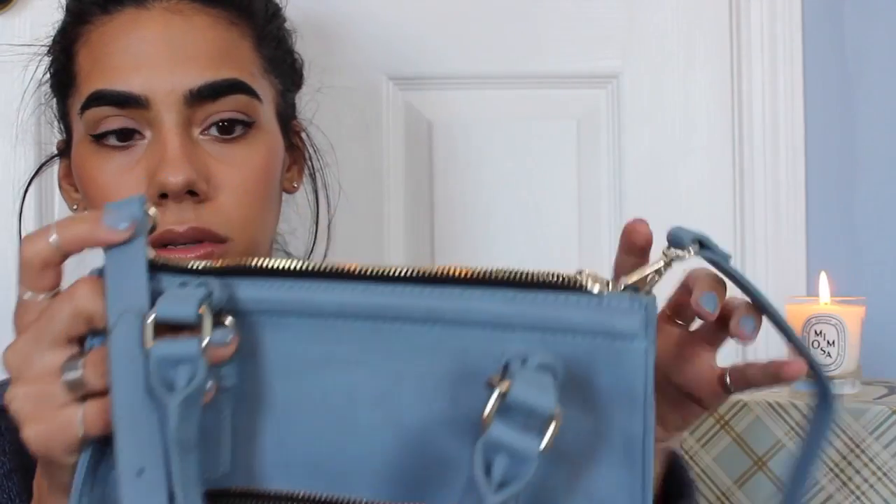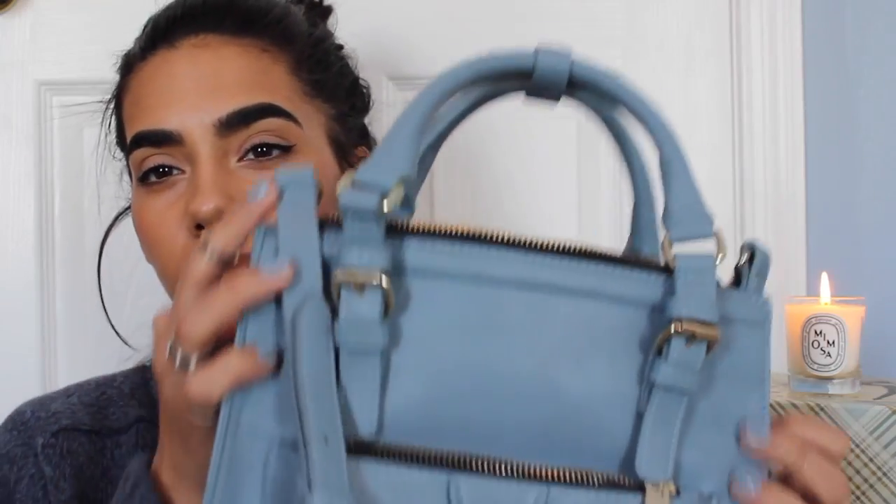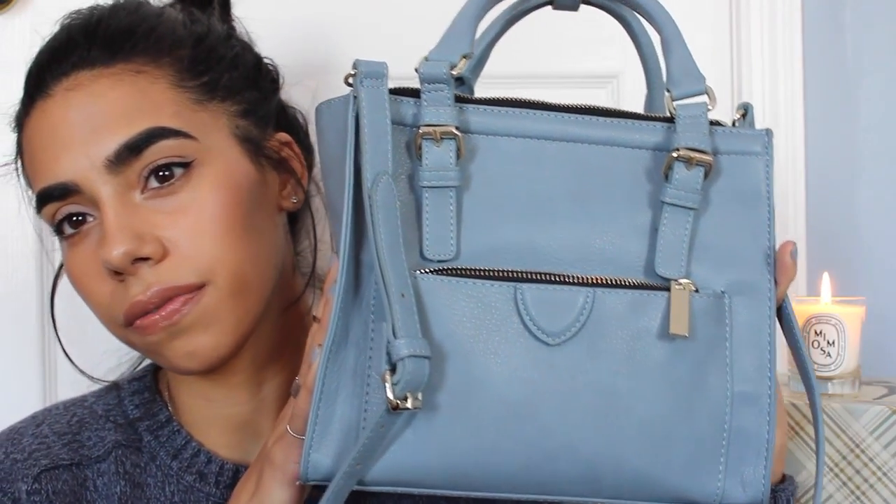You can take the shoulder strap off if you want. I mentioned in my last video that I was going to do some outfit-of-the-day videos and I'm still going to — I'm just trying to figure out if I can get my stepsister to help me take photos, since I don't want to carry a tripod down the street. But that was it — the contents of my new bag, and I love it!